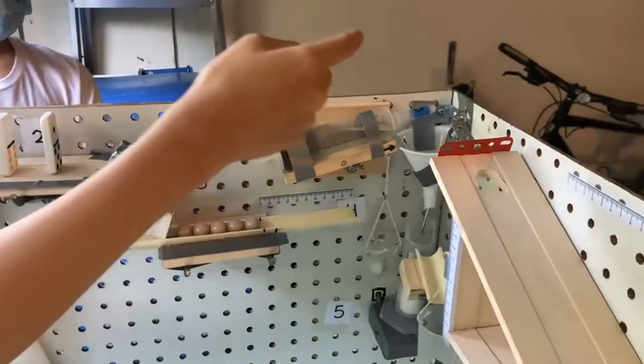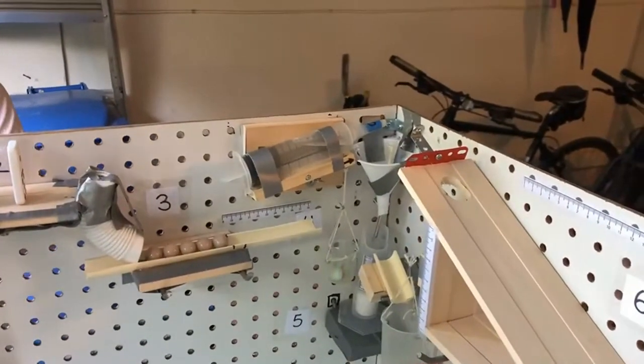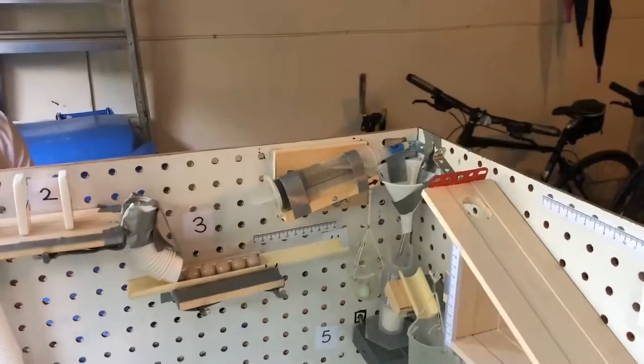As you can see, we have a cap on the tip of the syringe. We have a bunch of different caps for different timing — the bigger the hole, the shorter the time it'll take. For this video, I'll be using the 30 second cap.